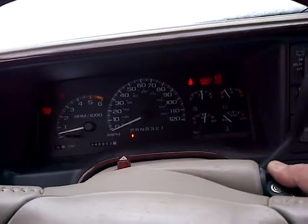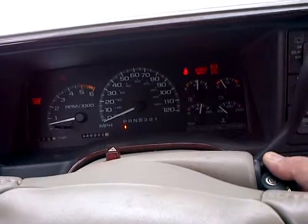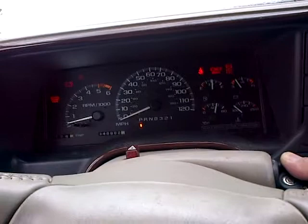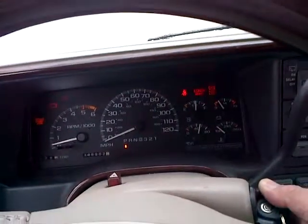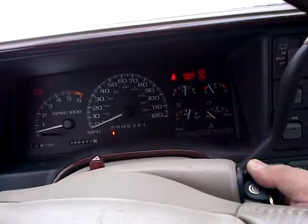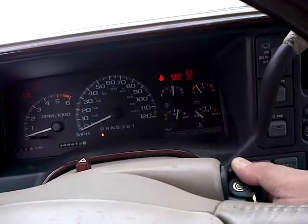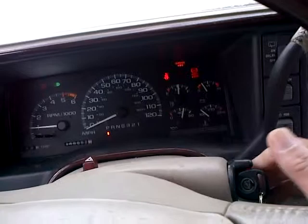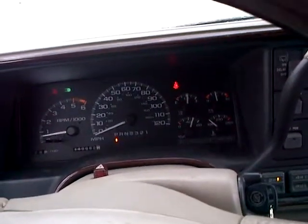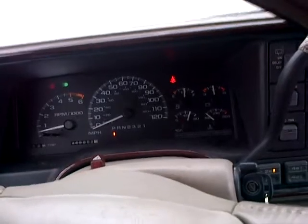Just put it to the floor. Let up. Back down to the floor. And up. You hear the backfire. It's trying to go. Come on, baby.